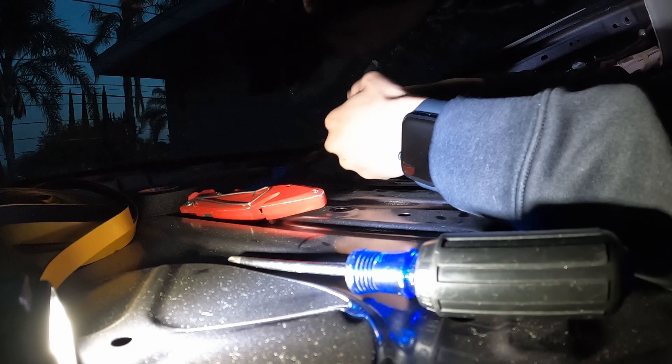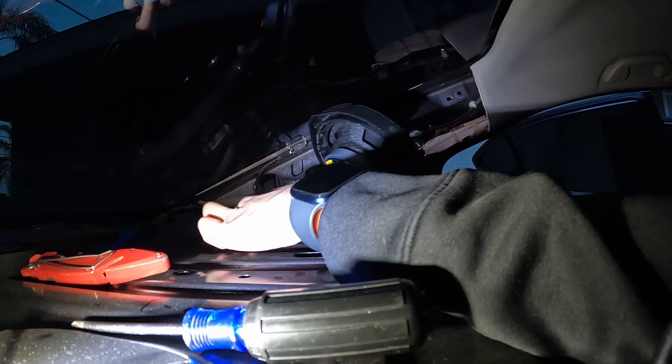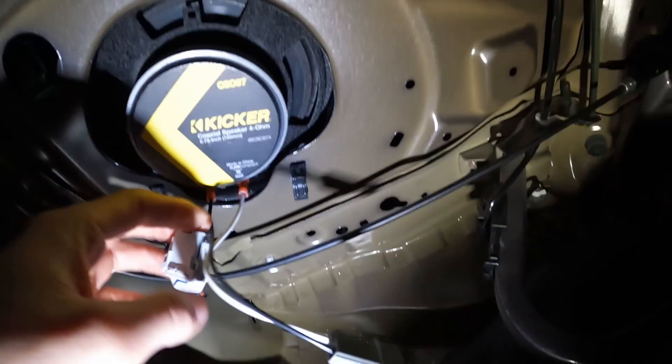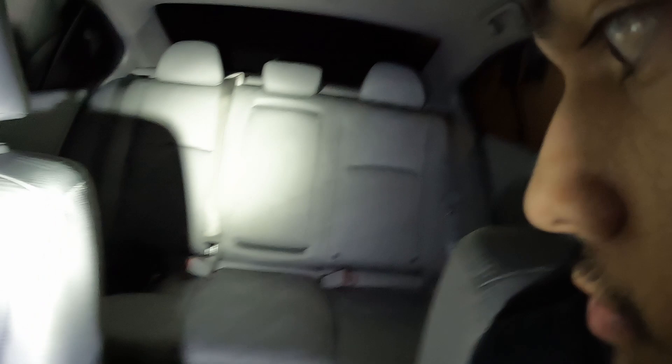I added weather stripping along here so it could have a closer seal, so that once it goes on there no sound is rattling. This is the old speaker and this is the new one. I'm gonna go ahead and plug it in, then wrap it in foam tape so that it won't rattle or hit anything and make a weird noise. I'll repeat the process for the left side, and then we can do a final sound test with everything back together.